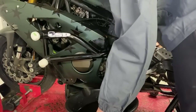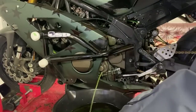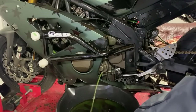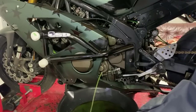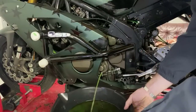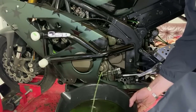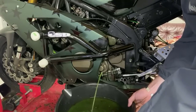Getting that coolant out of here. I only really run green coolant in the winter so my distilled water doesn't freeze on those really cold days here in Chicago.